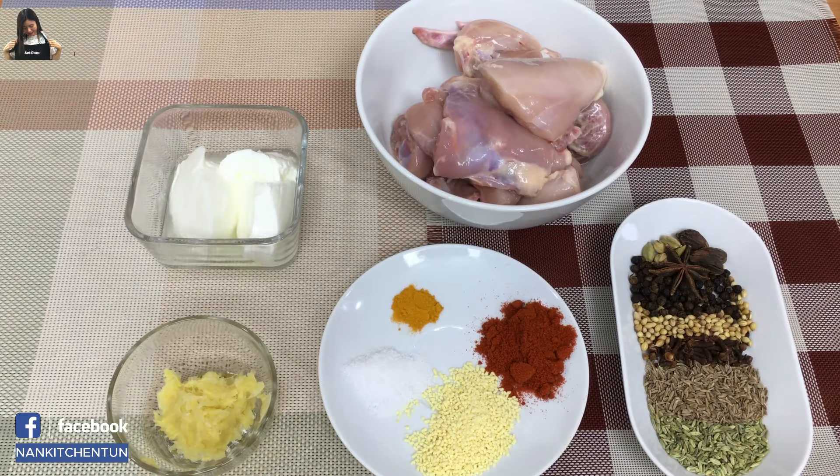Hi everyone, welcome to Nan Kitchen. Today I want to show you how to cook chicken nihari.